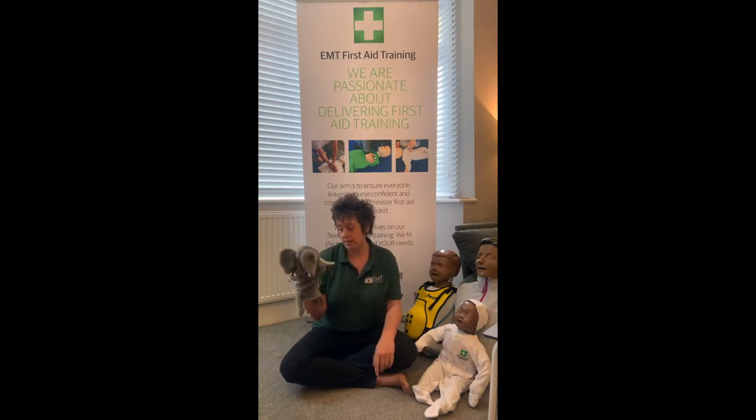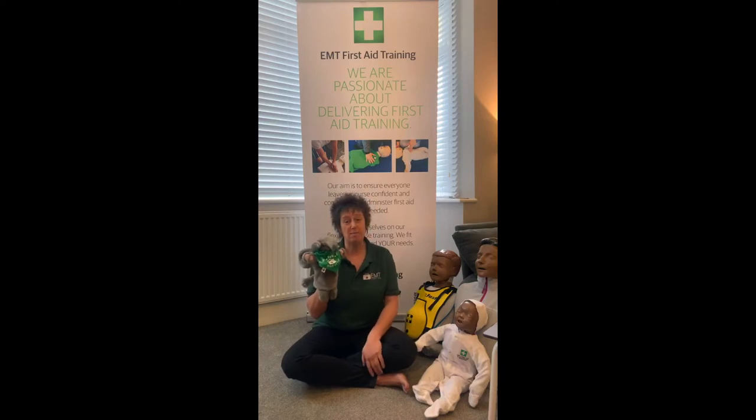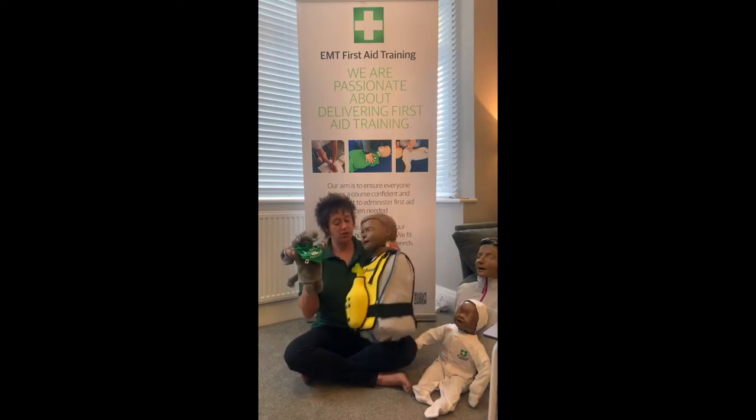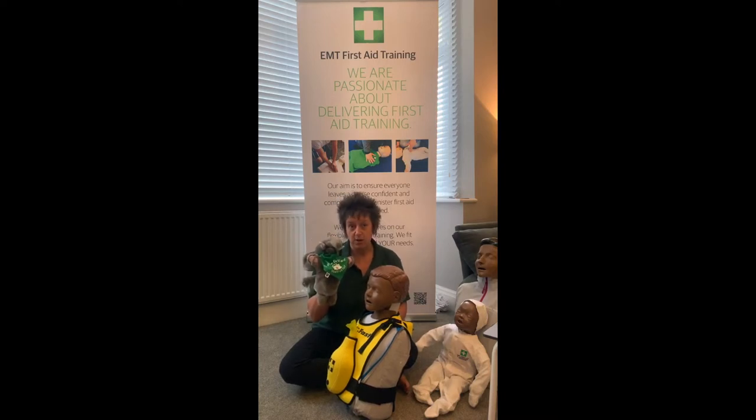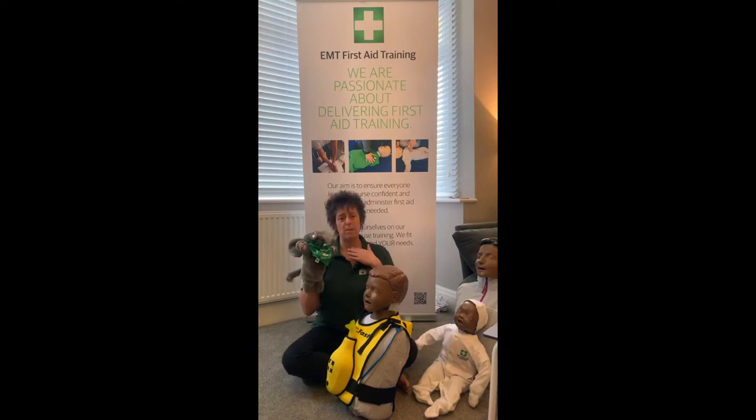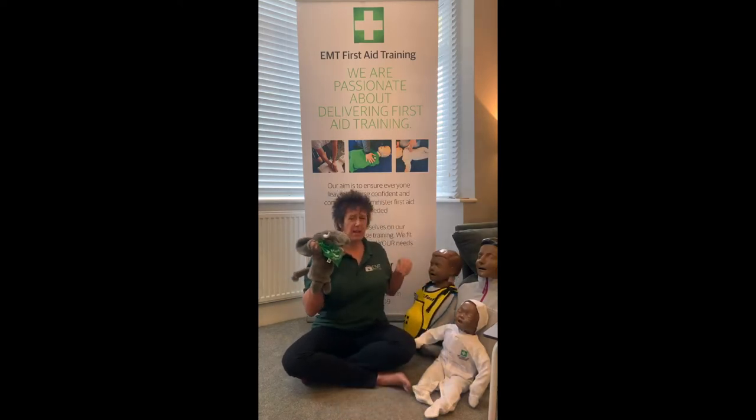First of all, what is choking? In very simple terms, imagine you've got two slides. One slide goes from your mouth all the way down into your belly - that's the one that gives us energy when food goes in. We also have another slide that goes from our nose and mouth all the way into our lungs - that's the one that helps us breathe. When we choke, it means food that's supposed to go down into our bellies has gone down into our lungs instead, making us choke.